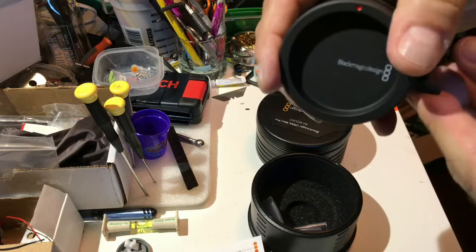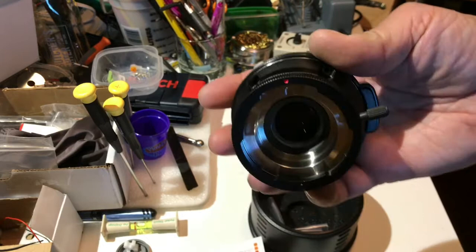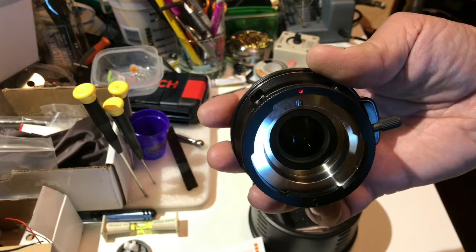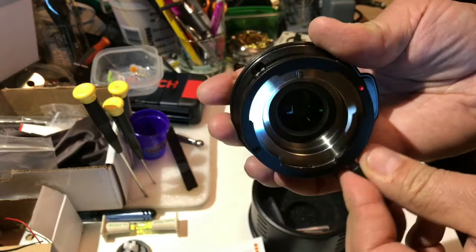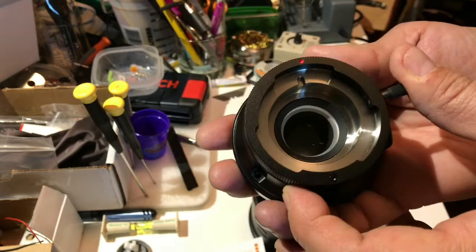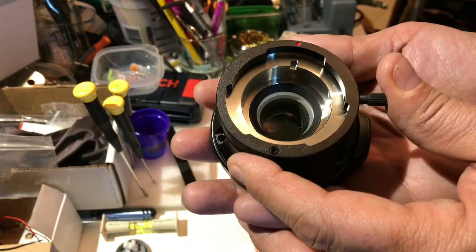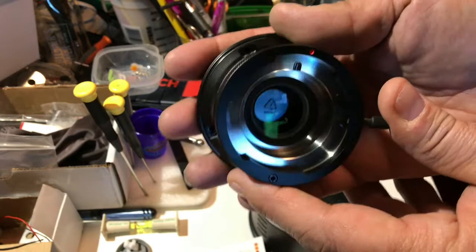The B4 mount stays in place kind of like a PL mount — move the knob to remove it. There's the B4 mount. I'm really looking forward to hooking this up to the URSA Mini Pro, since that's one of the main reasons I got the URSA Mini Pro — so I could repurpose my Canon HD zooms from my Varicam. It seems like forever ago I was using those, but they've been sitting around waiting to get used again.